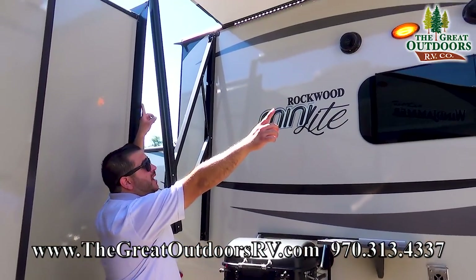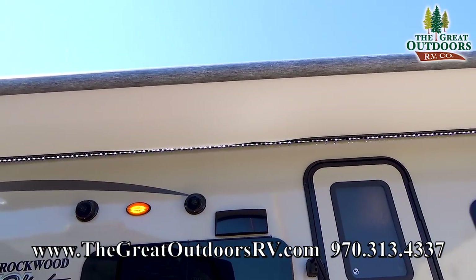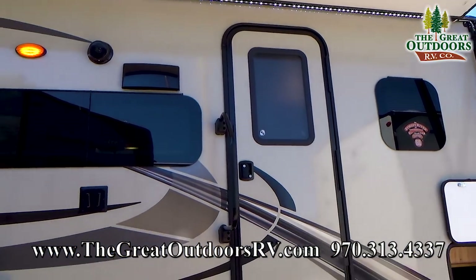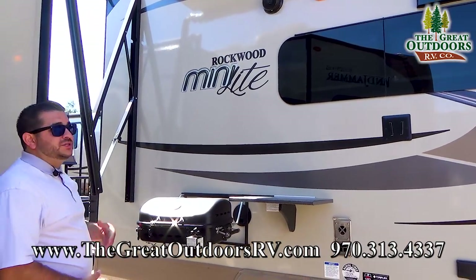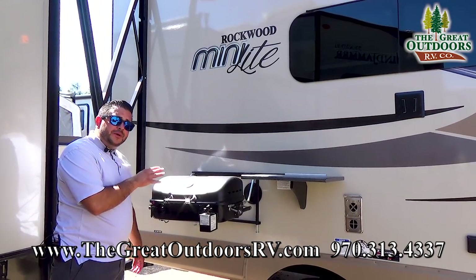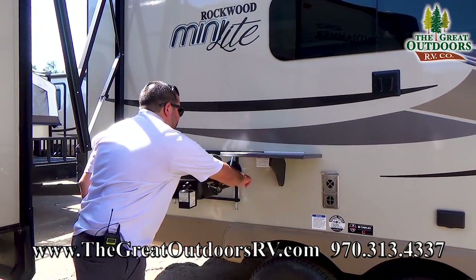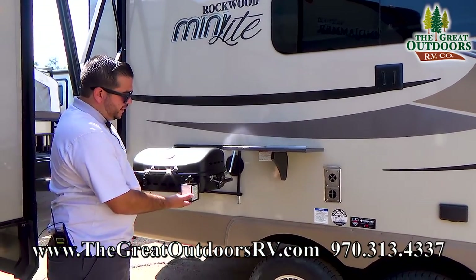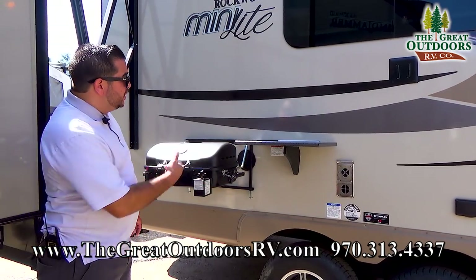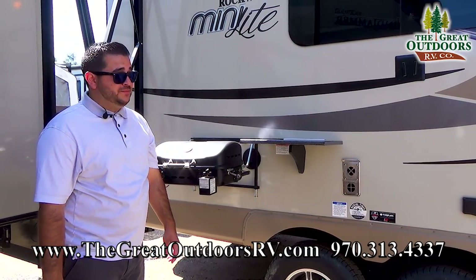Up here you have an awning that is almost the full length of the coach. Included is an LED strip that runs along the whole awning giving you more illumination in the afternoon. You have a grill — all Rockwoods come with a grill. There's a propane quick connect down here; the hose pulls out and I can plug it into my grill. You can use that same line connected to your two 30-pound liquid propane bottles.